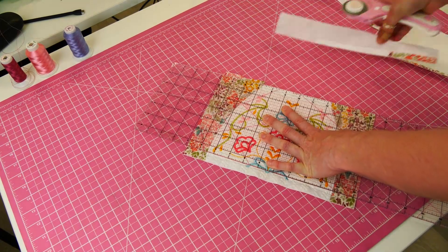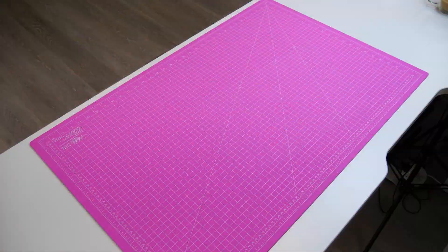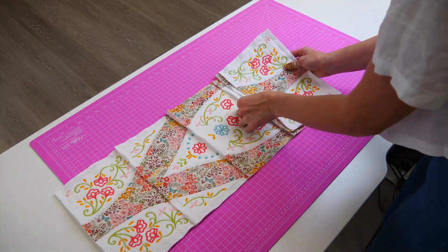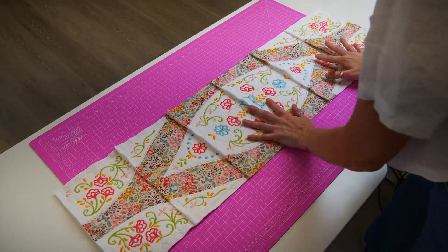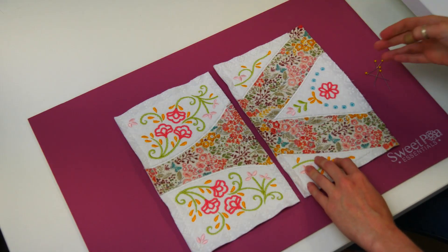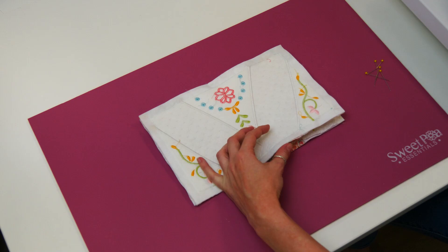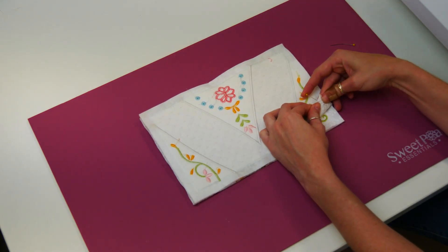Once trimmed, hold aside until all your blocks are made. To join the blocks, lay your blocks on a flat surface. Place the first two blocks right sides together and pin along one edge, lining up the border seam and satin stitch points the best you can. Take your time with this pinning process to ensure everything is lined up perfectly.